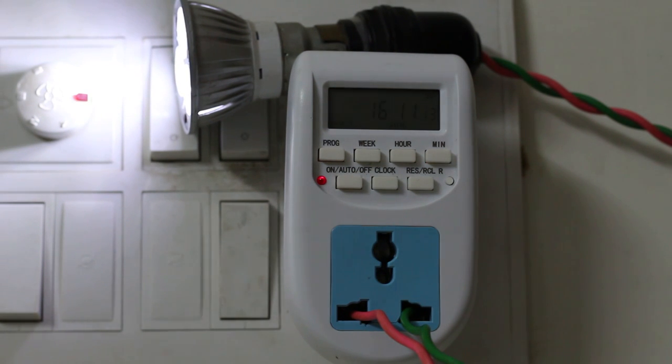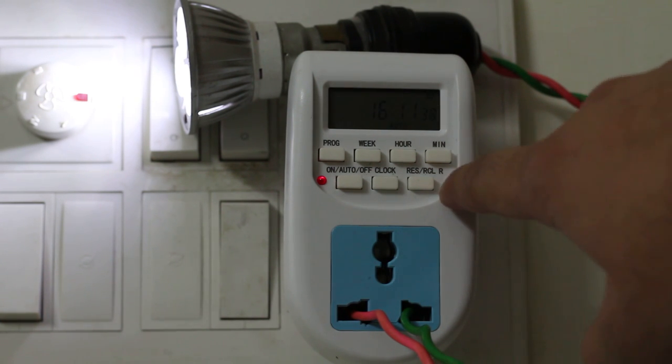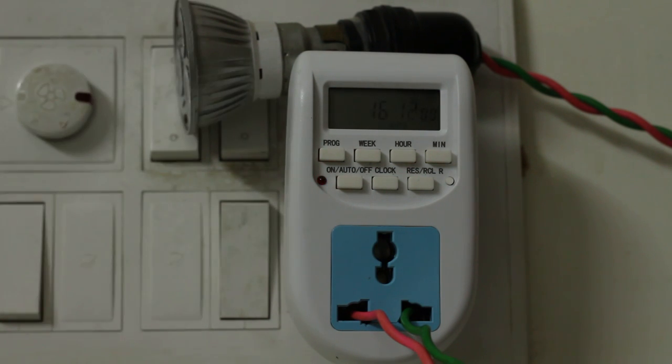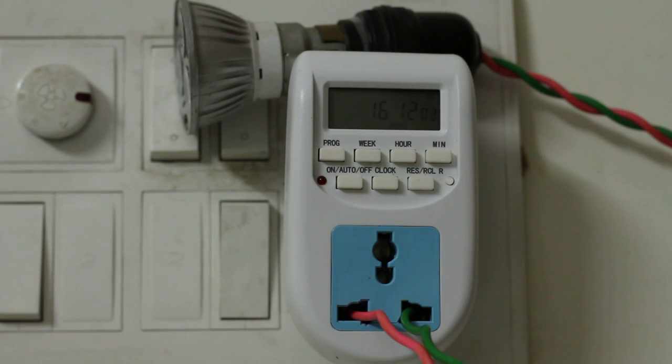It is now in auto mode, and at 4:12 it will automatically switch off. This small button, if you press and hold it, will reset all your settings at once. It is about to reach 4:12 — and yes, at 4:12 it automatically switched off the lights.